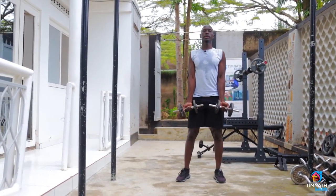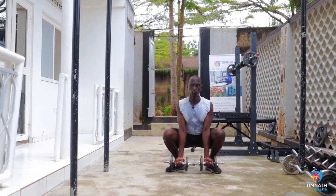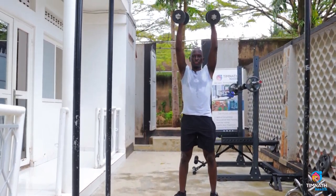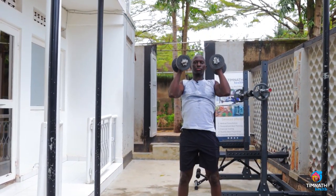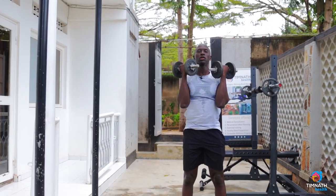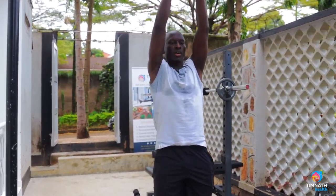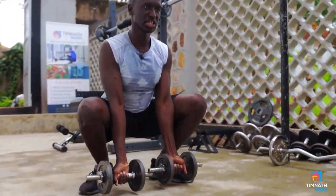What we do is: we go down for a squat, come up, bicep curl, shoulder press, tricep extension — reverse that — shoulder press back to bicep, reverse that bicep curl, come down, come up, bicep curl, shoulder press, tricep extension. Reverse the shoulder press, reverse the bicep curl, and you just continue.